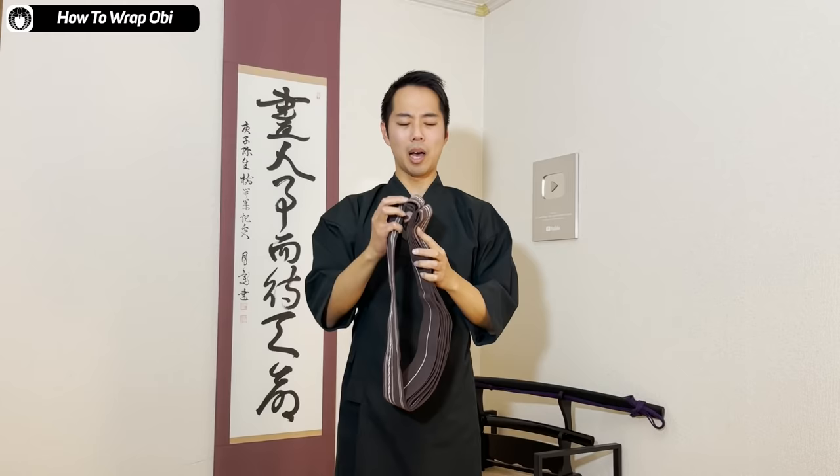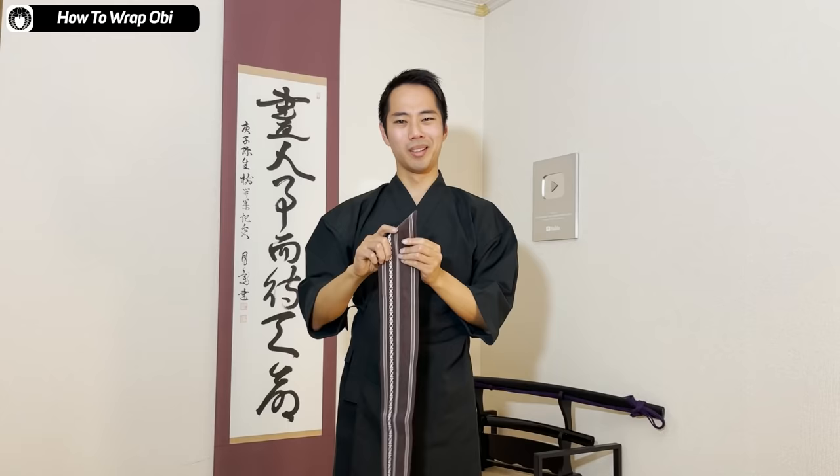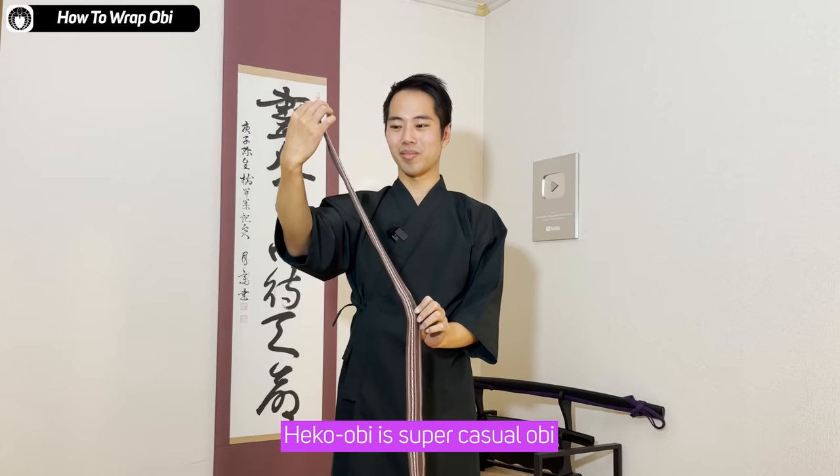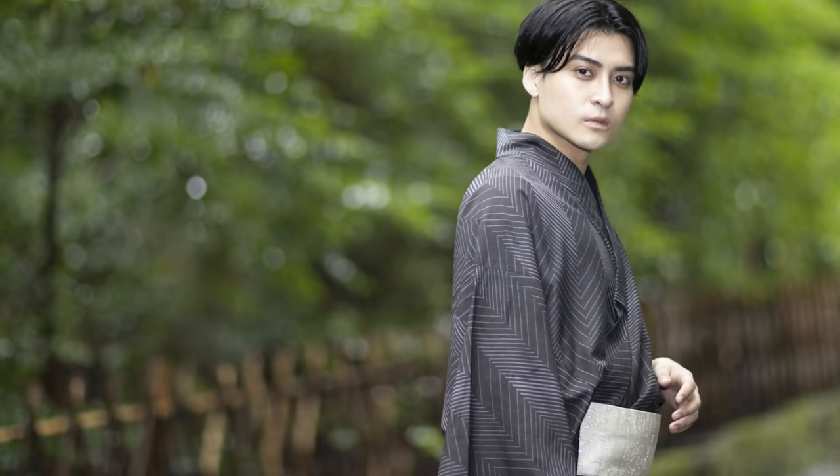Next I'm going to put on the obi. This is a simple kakuobi — the typical obi that men put on. There is also a hekouobi, which is a super casual one, but for budo training and also a fashionable kimono style, this kakuobi is used.